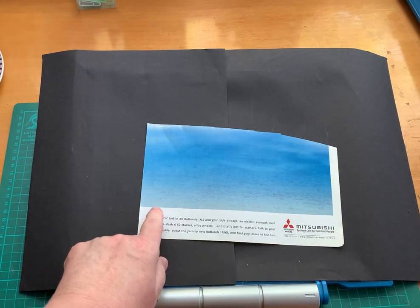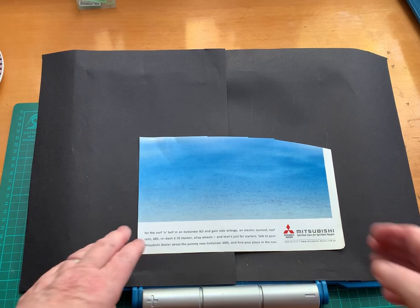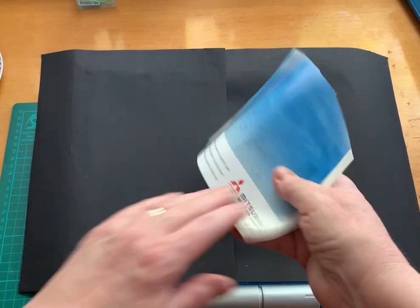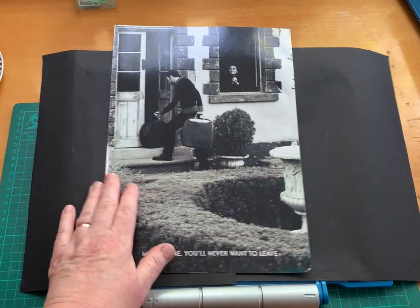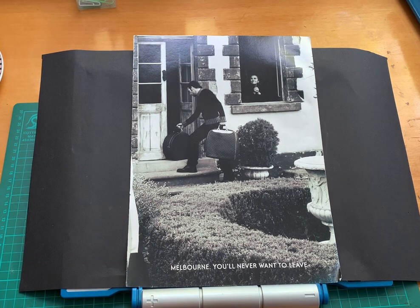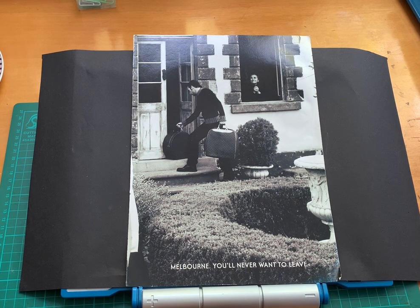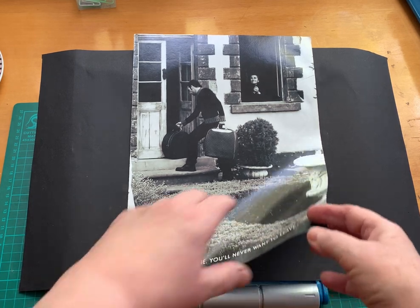First up, just some really nice hazy blue — I couldn't even tell you if it's water or sky, but it's jolly nice. That's quite nice lips too. Next up, Melbourne — you'll never want to leave. A really nice black and white photo, so that will go into my black and white photo folder. It feels like there's quite a story behind that one.